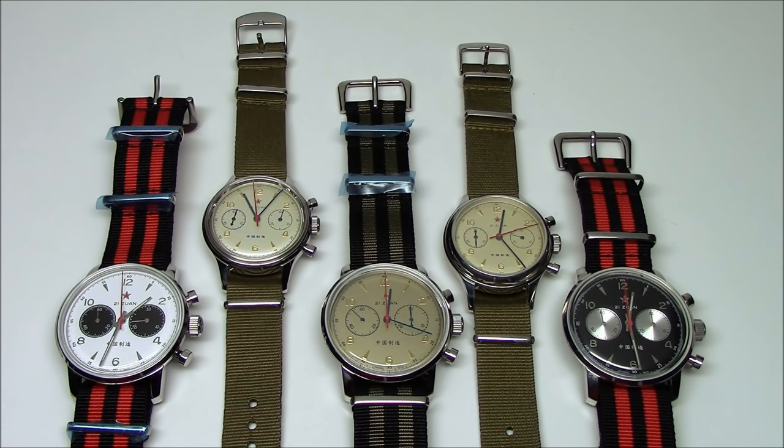Hi, this is Mark from Long Island Watch dot com and today we're looking at the Seagull 1963 Air Force Mechanical Chronograph.